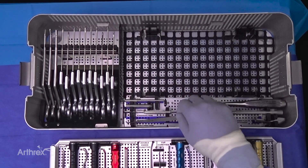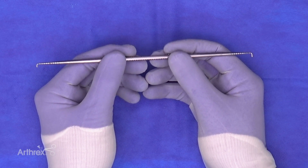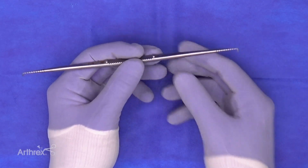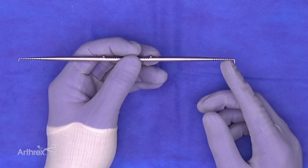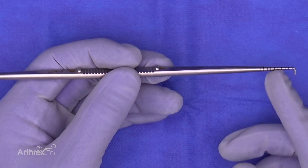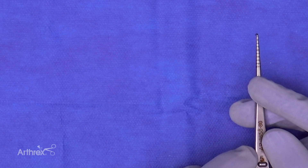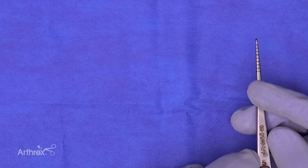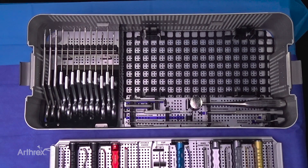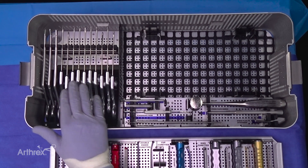Last but not least in this tier is our double-ended probe: a 4mm probe on one side and a 5mm probe on the other, graduated with 2mm increments. When assessing a cartilage defect, the surgeon can determine exact dimensions — for example, a 14mm by 18mm defect — and annotate that in their operative note.